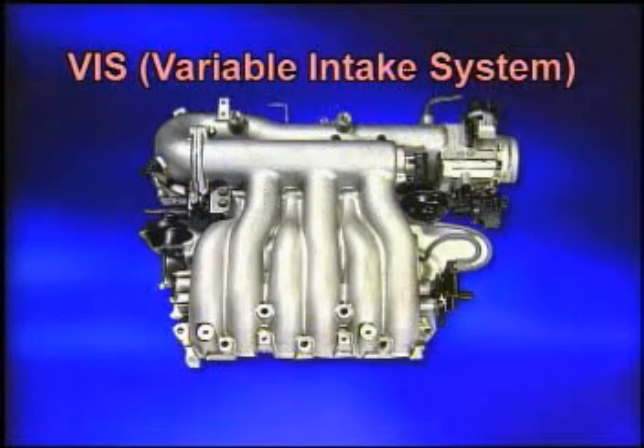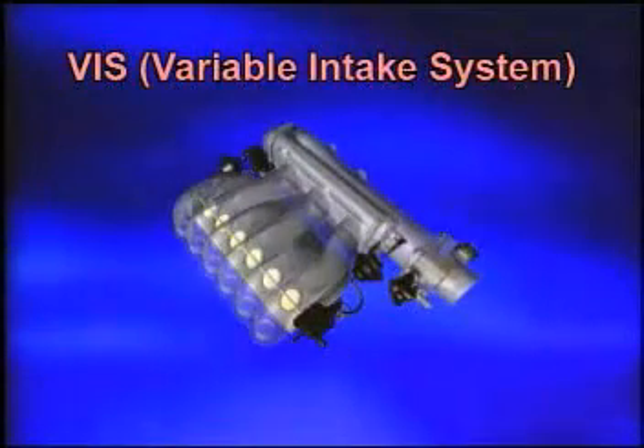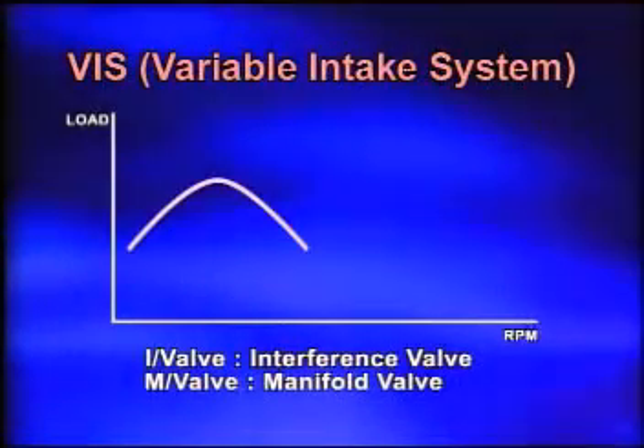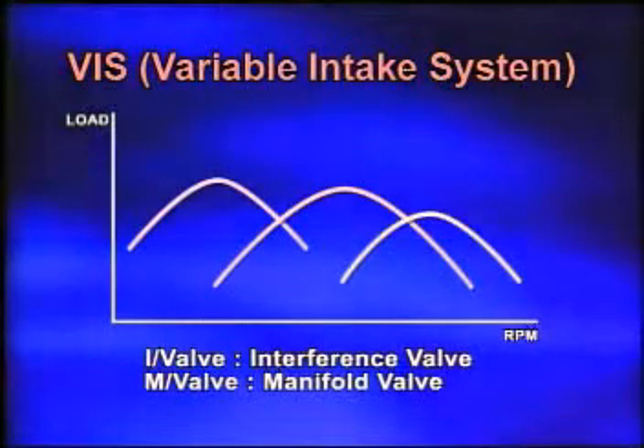The Sportage uses a Variable Intake System, VIS, in which the manifold valve and interference valve optimize the intake efficiency by separating the operating range into three speed ranges — low, middle, and high — based on engine RPM and load.